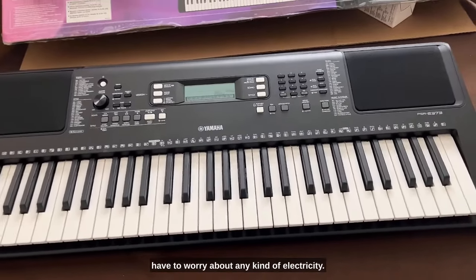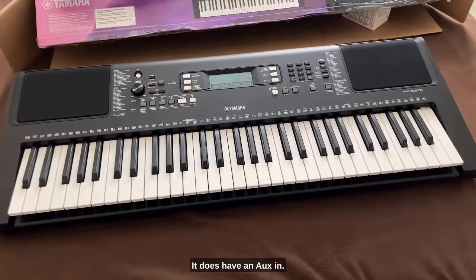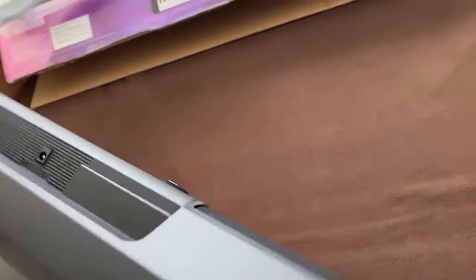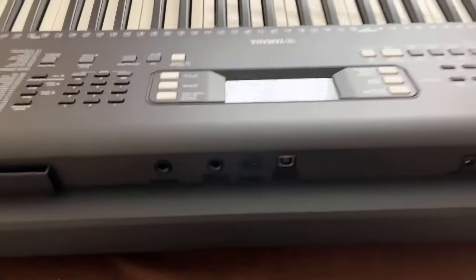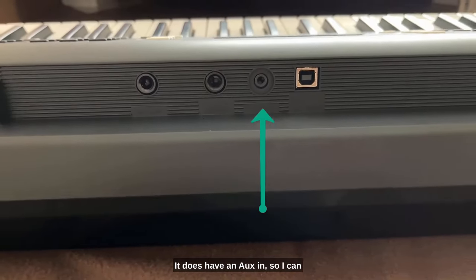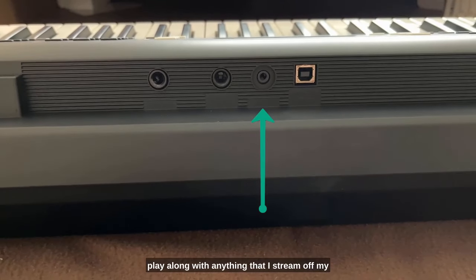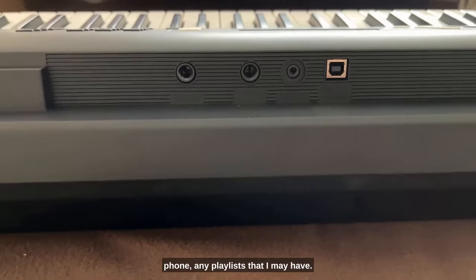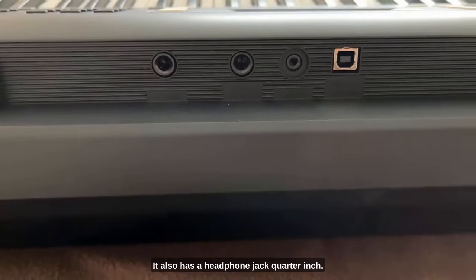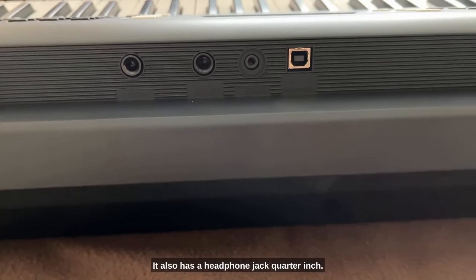It takes six double-A batteries so you don't have to worry about any kind of electricity. It does have an aux in — I'll show you the back — so I can play along with anything I stream off my phone, any playlists I may have. It has a sustain pedal input jack, a headphone jack, quarter inch.